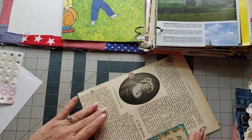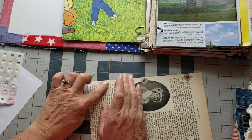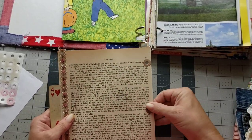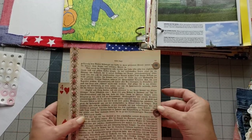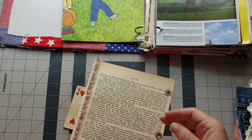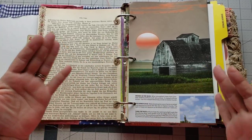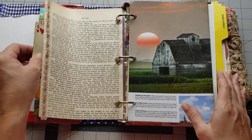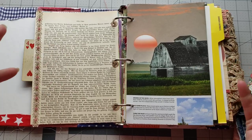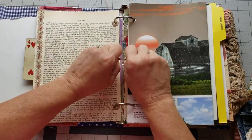Now you've got these hole reinforcers on there - I put them on both sides because that gives you double the strength. There's still a possibility your page can get jerked out of the ring binder if you're not careful, but just be careful with your pages when you're flipping and turning them. It's a handmade book so you want to treat it tenderly, give it love, and not beat it up.